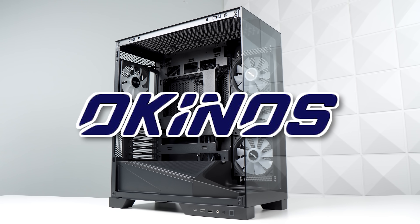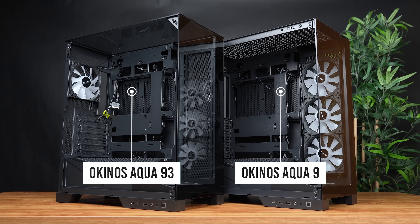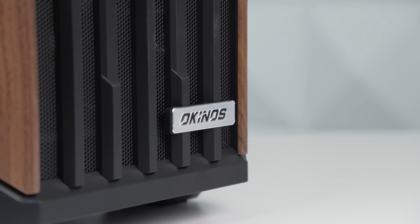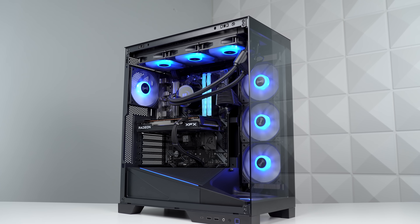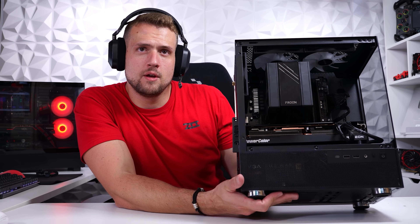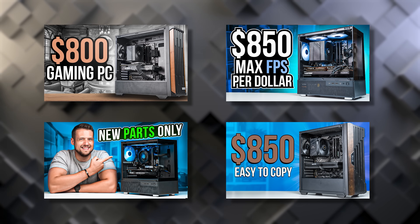Today's video is sponsored by Okunos and specifically their new Aqua 9 and Aqua 93 cases. To be honest, Okunos has been one of the very few PC hardware companies that I've actually been rooting for, and I'm glad we're finally doing a sponsorship. I've already been talking very positively about what this new case company has been doing, specifically in the budget case realm, way before they ever sent me money.